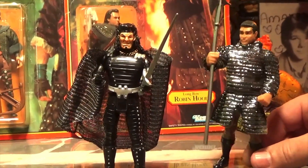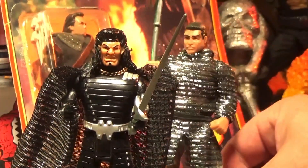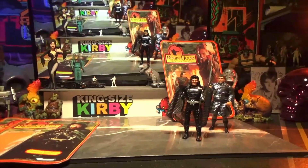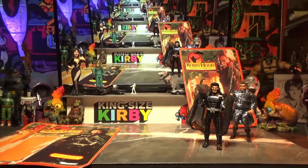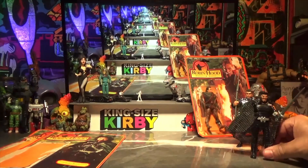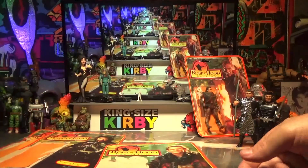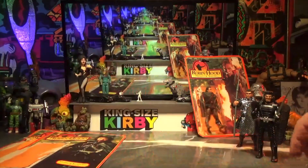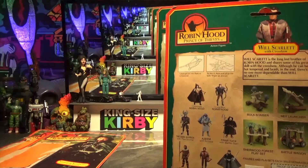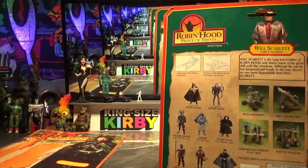This is an all-star cast today. After Alan Rickman and the anonymous Dark Warrior, we have 80s heartthrob Christian Slater as Will Scarlet. Let's see if he's glued to the side of this one too.